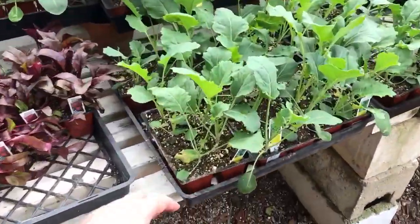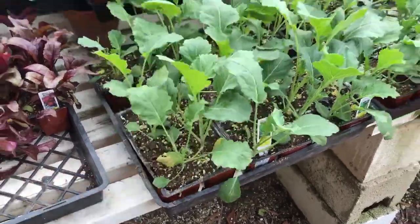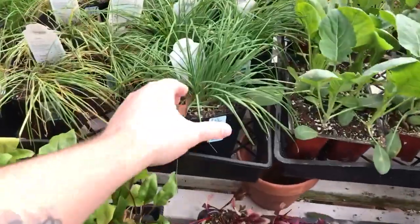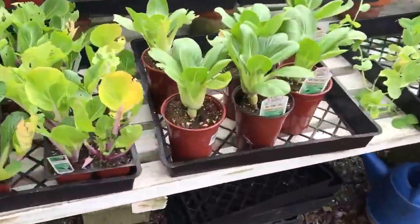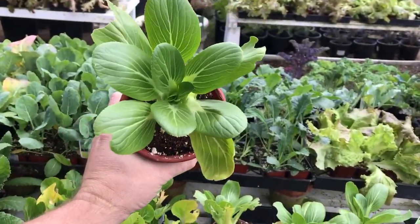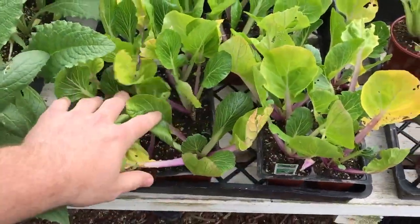Typically we like to go for six packs — they're just more economical and you get a bigger volume than these four inch pots. These four inch pots are usually what the herbs come in, so you'll have to break those up. They're a little bit harder to put into the net cups and the hub, but we'll show you what to do. This is like a four inch versus a six pack of plants.